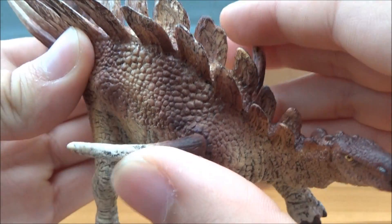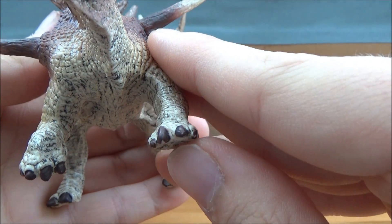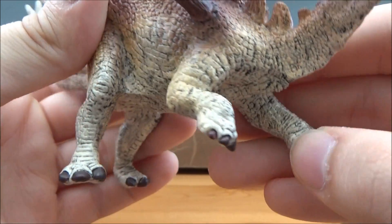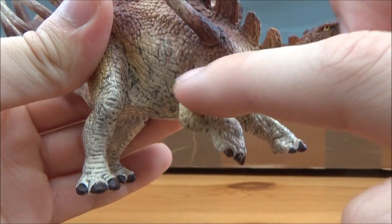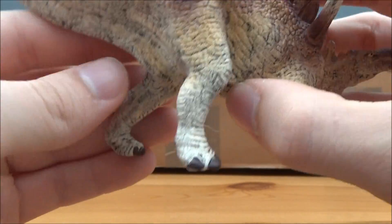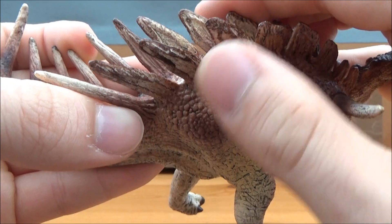You've got the iconic shoulder spines, and with the legs they've got the correct number of toes — four toes at the front and three at the back, although I think stegosaurids did have five toes at the front. You can see one of the feet is raised as it's walking, and here's the back feet kind of splayed out.